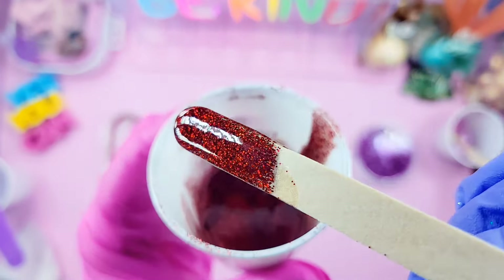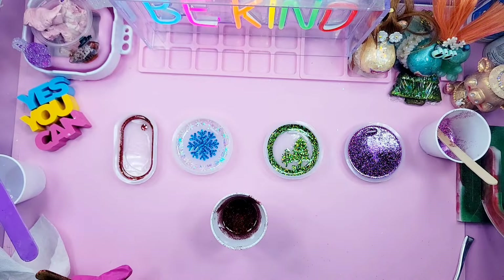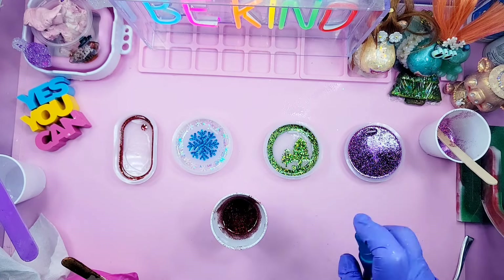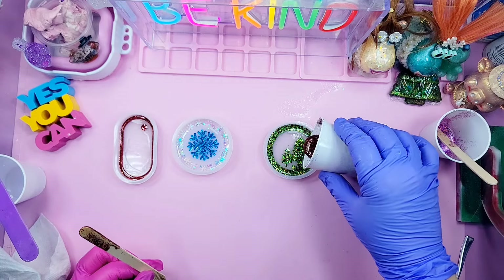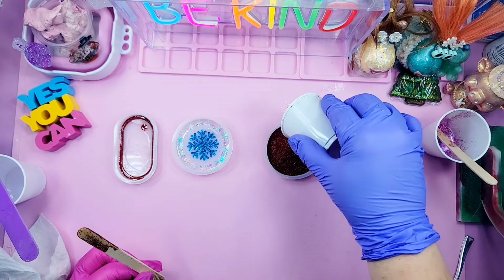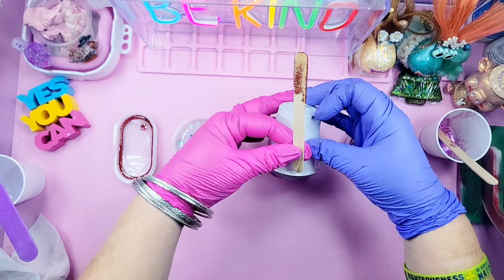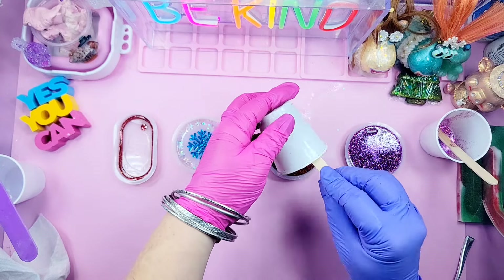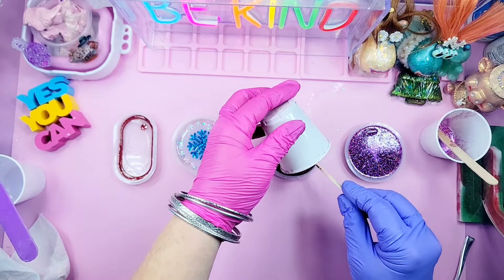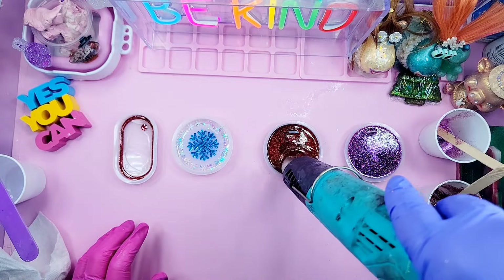Now we're going to start on this next mold. I'm going to pour some resin into this cup and choose a color to start with. I'm not reviewing Bond Crafter's resin in this video — I've already reviewed it. I reviewed their deep pour first and then their epoxy resin one-to-one. I'm just sharing some of the perks about their resin in case you may have missed my review video.